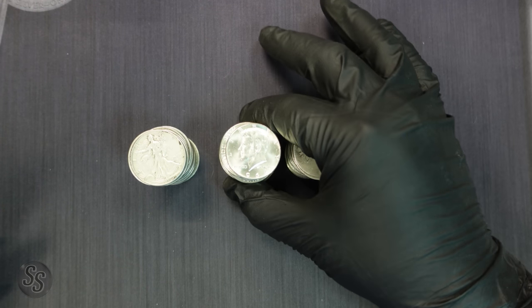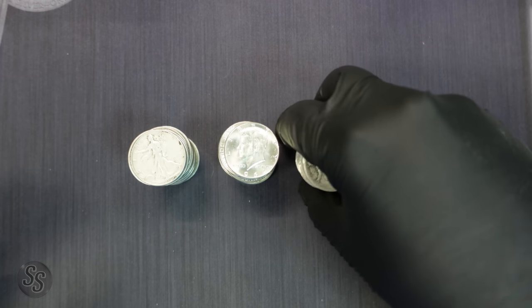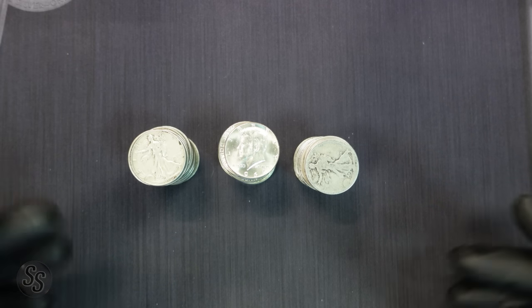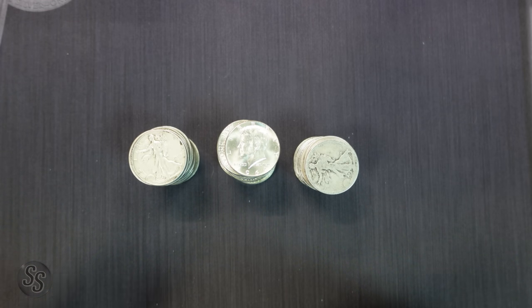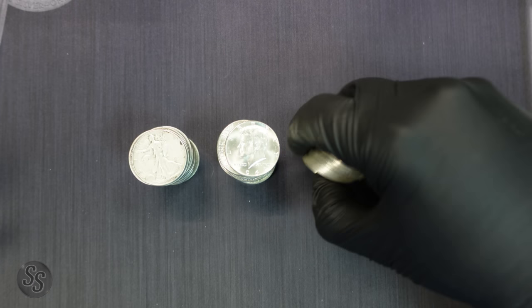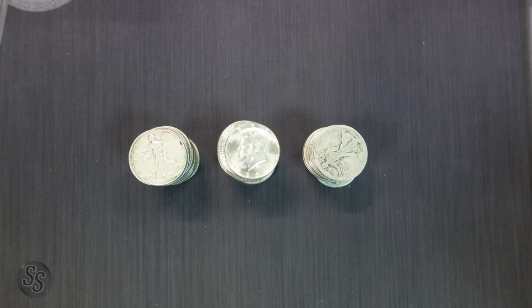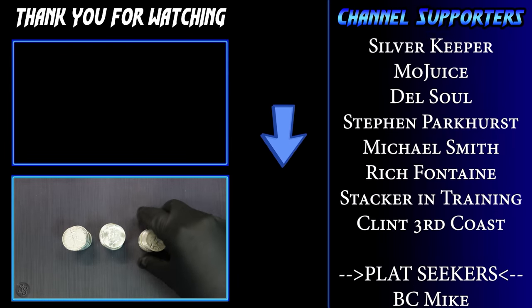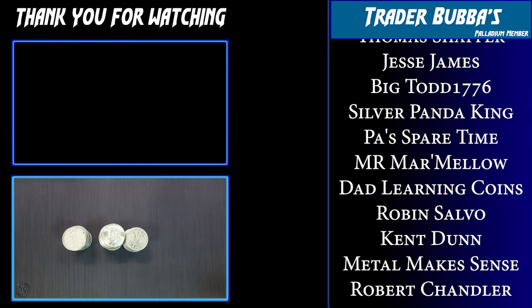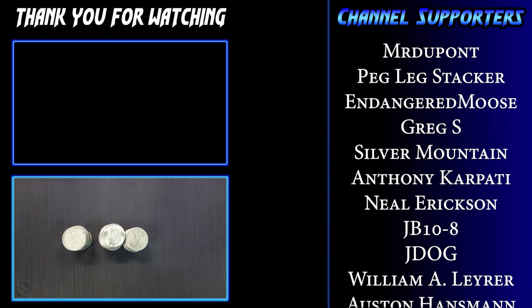To sum it up: there is still a significant amount of silver lost between a full stack of Kennedys and a full stack of cull silver half dollars — about a half ounce for $10 face value, which can add up if you stack a lot. But these are usually bought and sold on multiples times face, so you might get culls a little cheaper or have to sell them for a little less. The truth is there's only about $10.50 difference in silver value between the two piles — a half ounce — even though it looks like quite a bit more. I hope you learned something; make sure you're subscribed, and we'll see you next time.